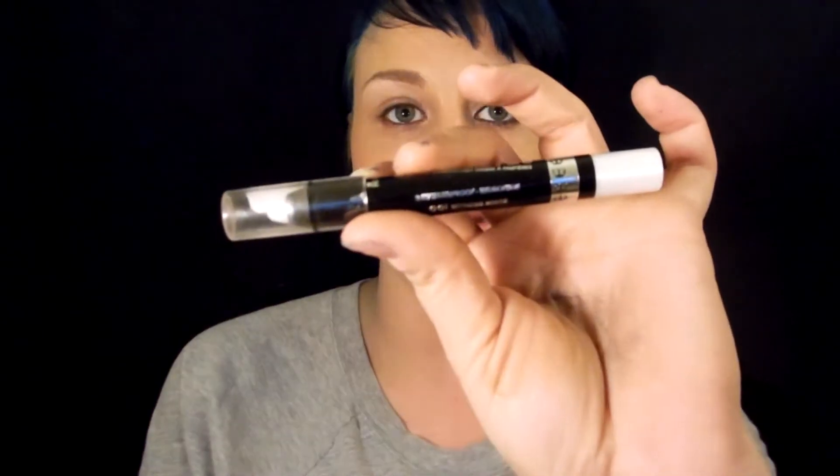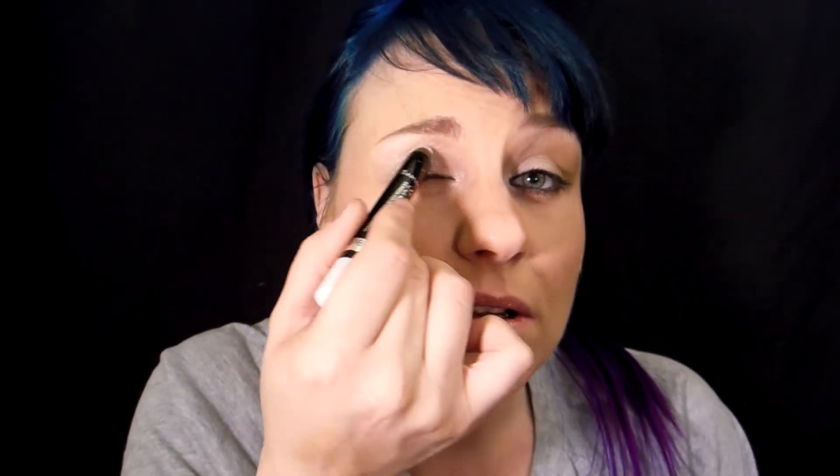I've already primed my eyelid with the ELF glitter primer, and I applied it all the way up to my brow bone and let that dry. My next step is to take the Rimmel London Scandal Eyes Eyeshadow Stick in Witness White and apply this product all over my eye — all over and in the inner corner. This is going to help the eyeshadow adhere even more so than with the primer alone and make it a little bit more vibrant, adding a small amount of shimmer.